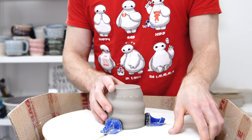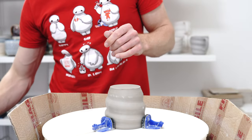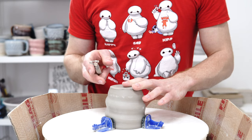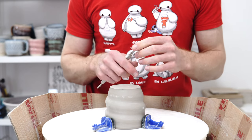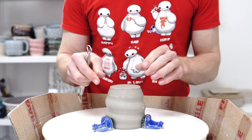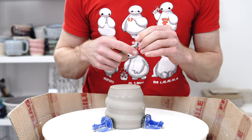This is a video on how I trim and burnish the bottom of my mugs. I've got quite a speedy process for this because I throw the bottom thickness about what I want the final thickness to be. So all I'm looking to do is just level across, then define a foot, and then burnish the whole thing smooth, which saves sanding later.